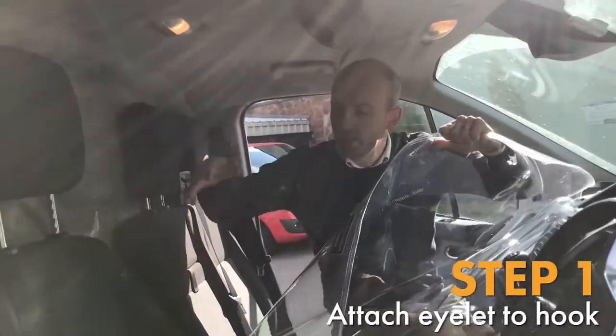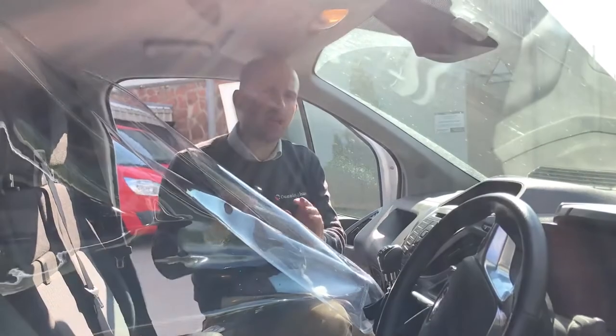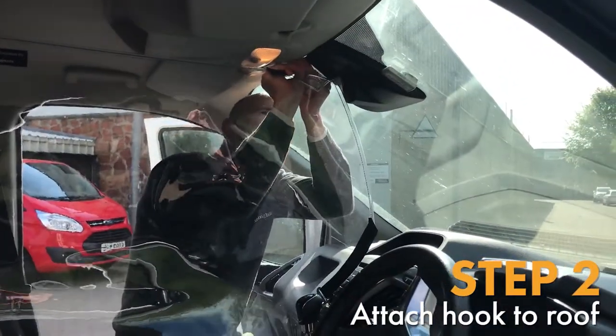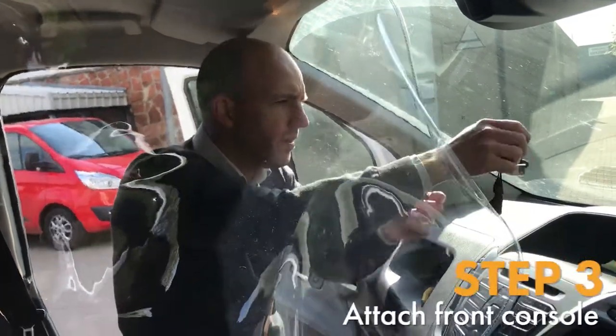First step is to place your hook at the very top — simple as that, snugly, nice and taut. Second step is to get this little hook inside the recess — very simply done.